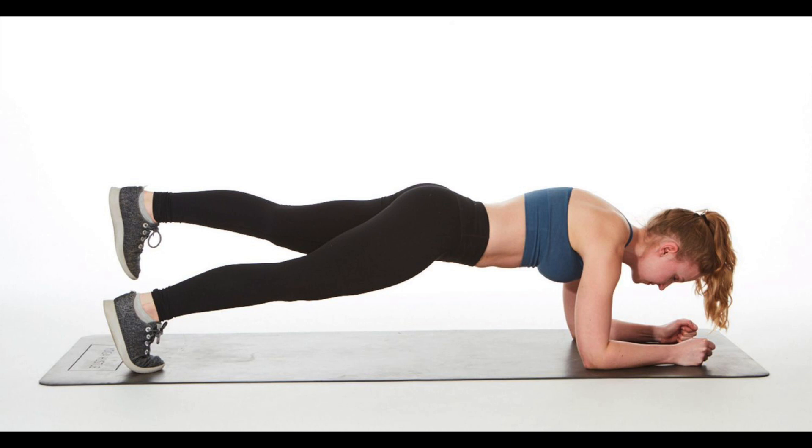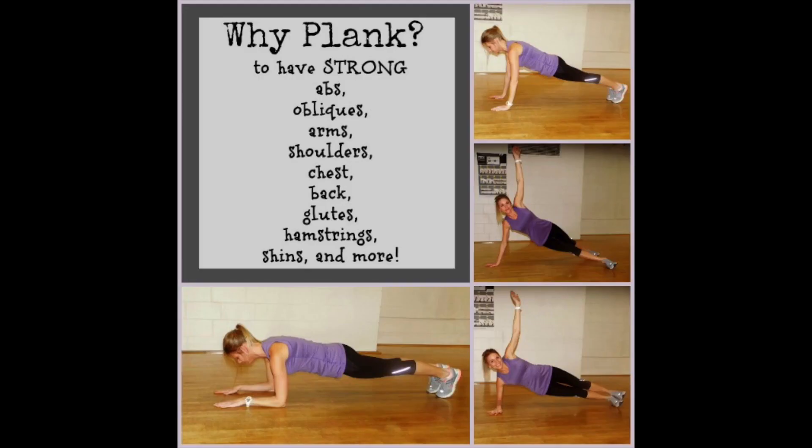As with any exercise, always listen to your body. Don't push yourself if you feel pain or discomfort — it should feel like you're working and reaching fatigue, but not pain, especially watching the low back, neck, and shoulders. The plank exercise is a powerful and effective exercise that can provide numerous benefits for the body. From strengthening the core muscles to improving posture and reducing the risk of injury, the plank exercise is a versatile and accessible workout that can be performed by people of all fitness levels, whether you're looking to improve athletic performance, increase overall strength and stability, or simply maintain an active and healthy lifestyle.